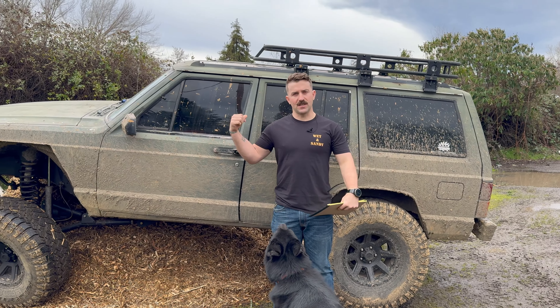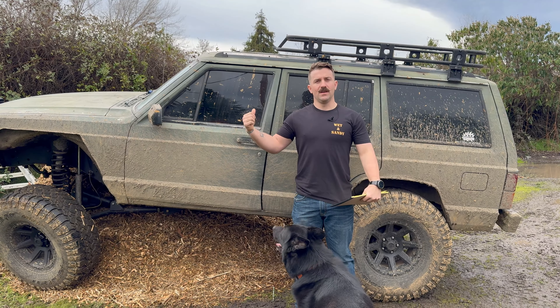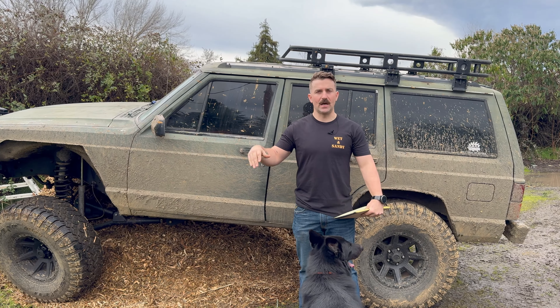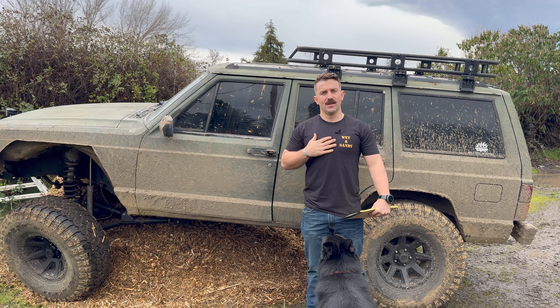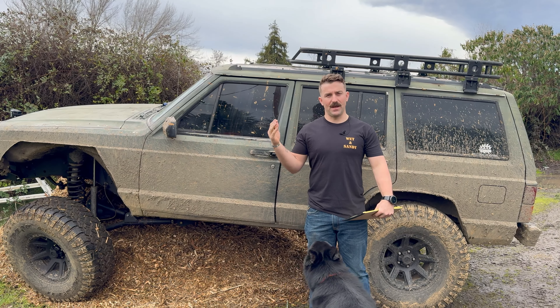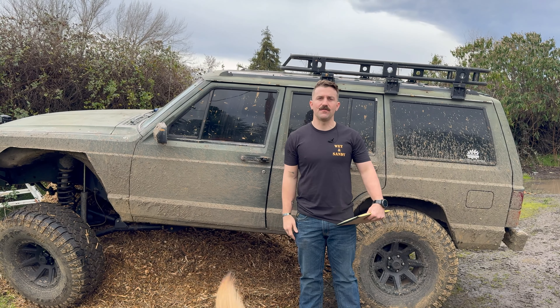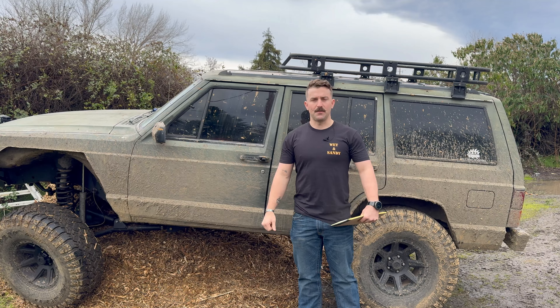A little bit of backstory on this thing — this was my buddy's from the Marine Corps. He was wanting to get rid of it because it's just horrible on gas and he lives in SoCal, so I took it off his hands. He gave me a really good deal — I think I paid like three grand for it. I'm just going to keep it around because it's fairly sentimental to me. We did a lot of stuff in it, so it's a good one to keep around.